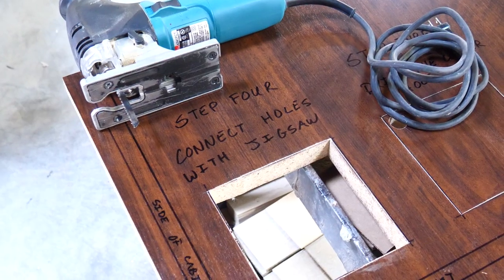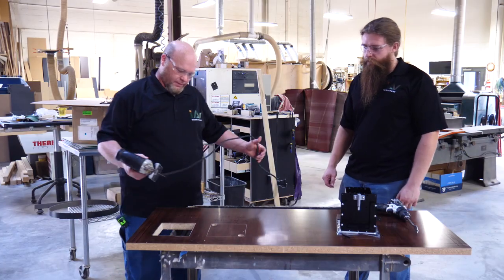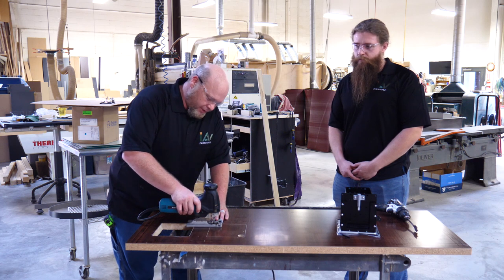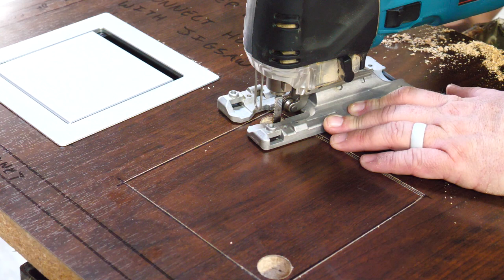On to step four — your fourth and final step: connecting the holes with a jigsaw. You just want to make sure that when you cut these holes, you stay on the inside of your score line. As long as you stay inside of the score line, you're not going to ruin the surface.